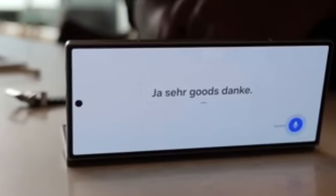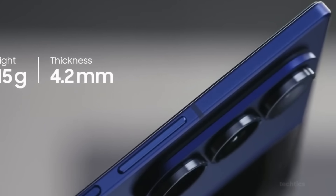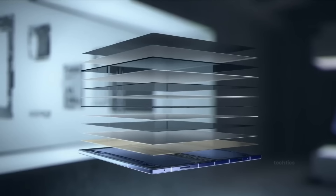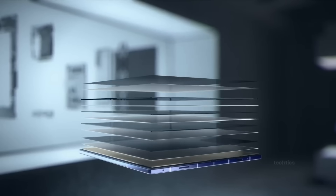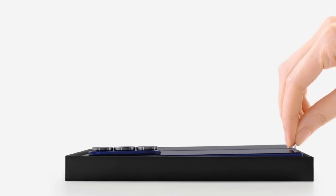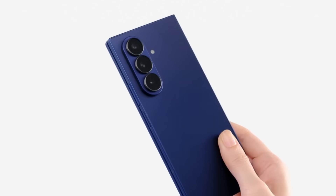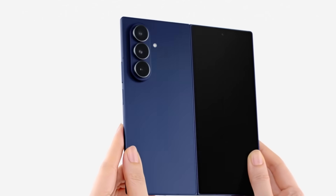Samsung first employed a titanium plate on last year's Z Fold SE, a limited-run, limited-availability model that paved most of the way to the superb Galaxy Z Fold 7. It helped slim the phone dramatically, but it also meant that Samsung could no longer incorporate a digitizer layer for the S Pen, since the metal would cause interference with signals from the pen.